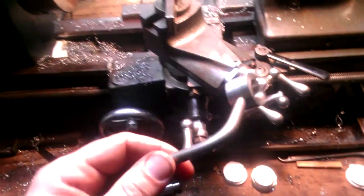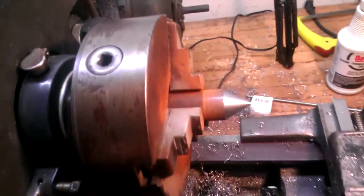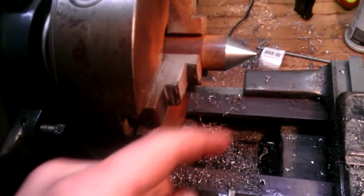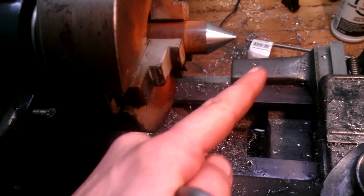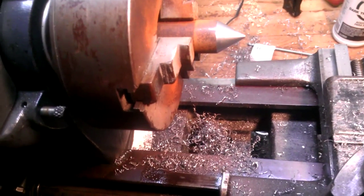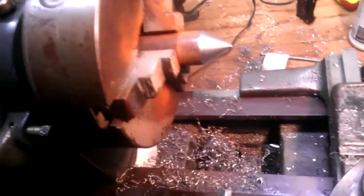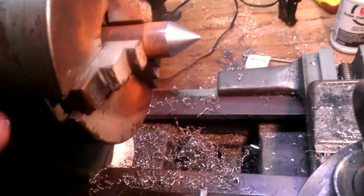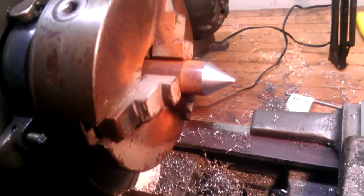Now I've got to put it in and trim it down to where it fits just right, and then I can use this setup here. This is not a Morse taper — it's just in the chuck. What this allows me to do is dress that up 60 degrees and it'll be perfectly centered. It doesn't matter how much runout you have in your chuck if you do that. Any time you put it in there, you just touch it up, and that thing's four or five inches long, so we've got a lot of touch-ups on there.